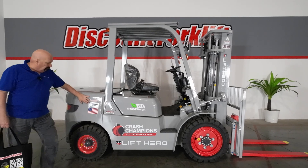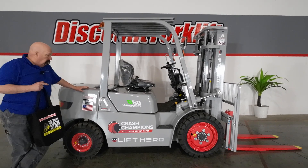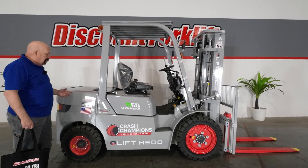We name all of our forklifts. This one is Corrine. I'll tell you a little secret — she's a workhorse, but if you call her by name she'll work extra hard for you. She loves to be called by name, so keep that in mind.